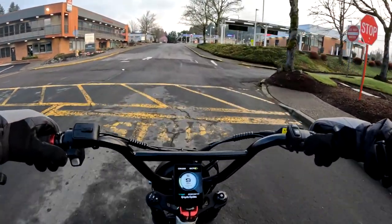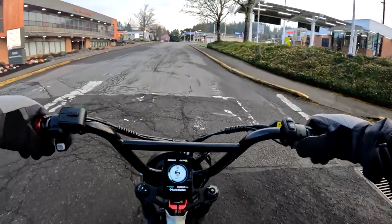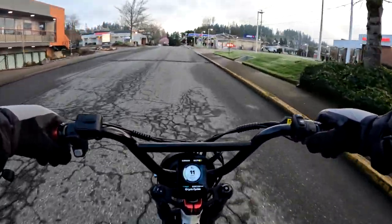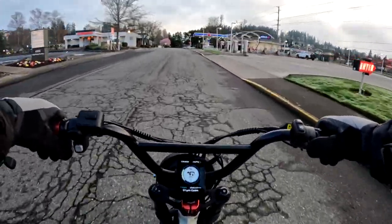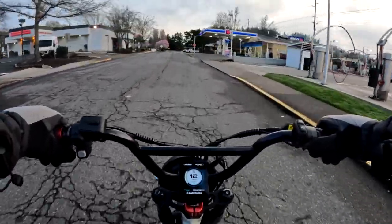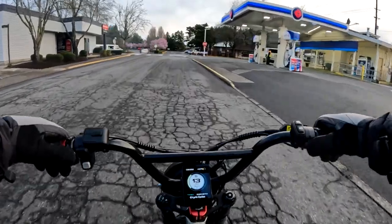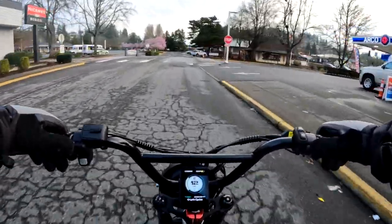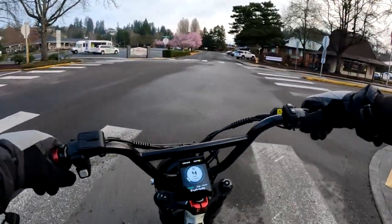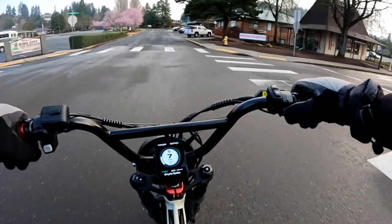They're saying the speed in normal or eco mode will be a maximum of 28 miles per hour, and then off-road mode top speed is 35 miles an hour, so this bike's going to have some pretty good speed. Now the torque — I saw the torque at 100 newton meters, so pretty darn good. This bike sounds pretty good and looks pretty good.